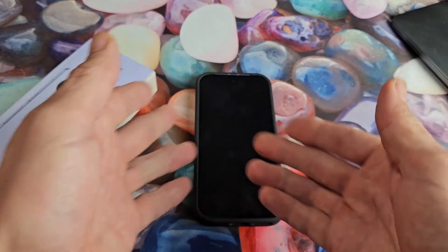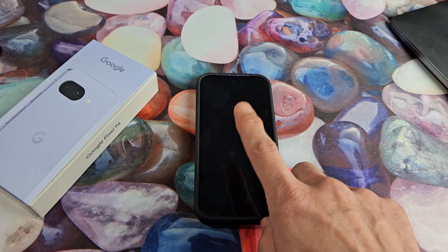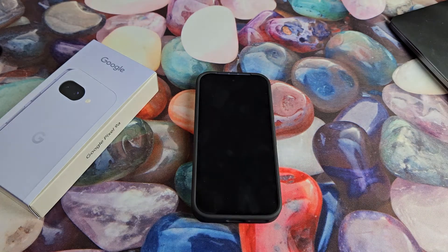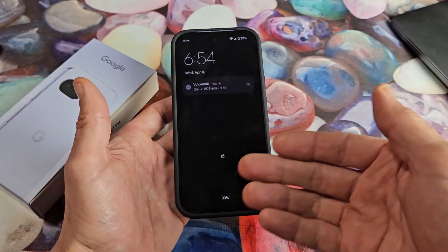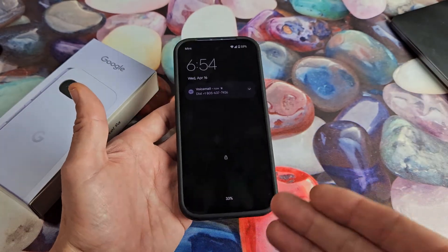Now I'm going to let go. Just be patient here — it's going to take a little bit until your phone starts back up. We get a Google logo, and hopefully your screen is back up and running now. If it's still down, then we're going to go to the next step.